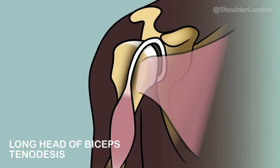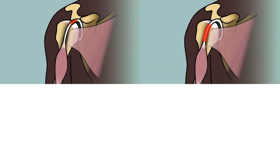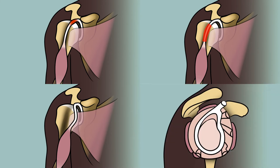A long head of biceps tenodesis is a keyhole procedure used to treat painful conditions of the long head of biceps tendon, such as long head of biceps tendinopathy, tenosynovitis, subluxation, or SLAP tears.